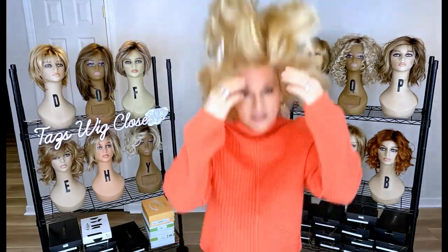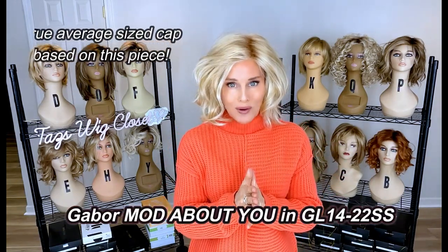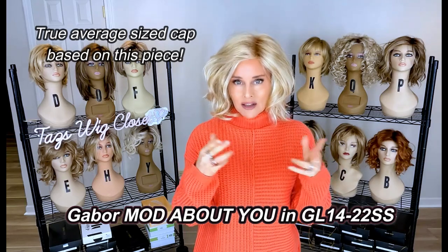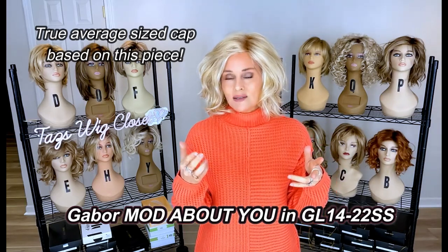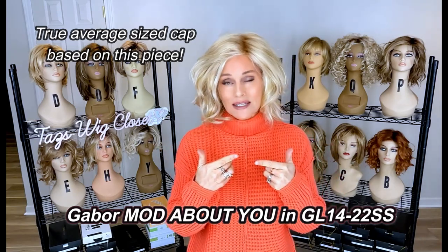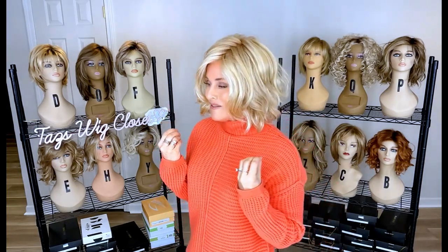You can definitely see through to the illusion of scalp through this fiber — it's very finely knotted at the front. We have a velvet ear tab with long sturdy stays, which I'm expecting to give nice coverage, and an extended felted nape with Velcro-style adjusters. There's lots of wefting here. This is a true average-sized cap, meaning anywhere from 21.5 to 22.5 inches, with about a half-inch adjustment either way using the built-in adjusters.